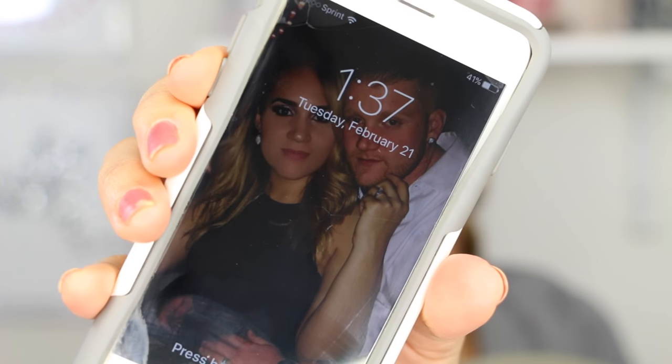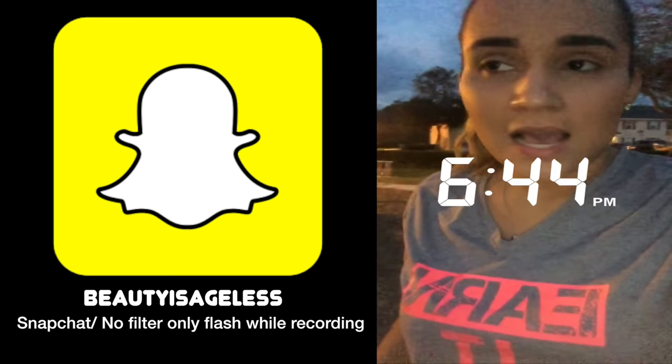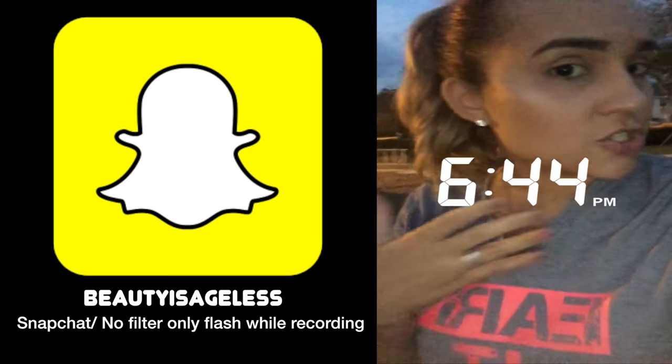We'll see throughout the day how this holds up. Right now it's 1:37 PM. I'll come back around 5:30 when I pick up my son. It's almost 7 o'clock now — I haven't touched up all day, haven't blotted, haven't done anything, and the foundation still looks really good. Now it's 9:29 and I'm back.